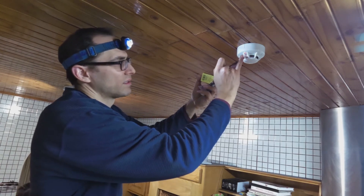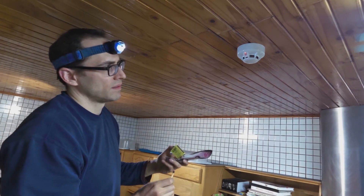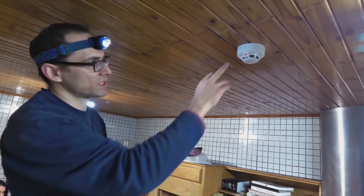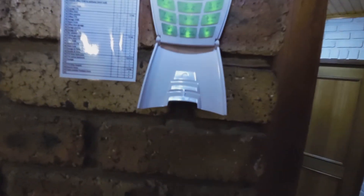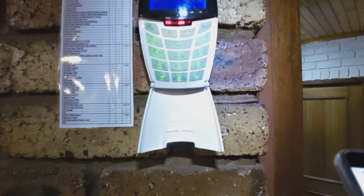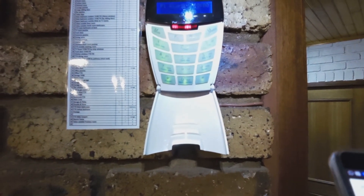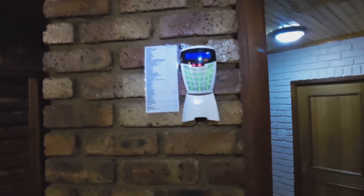The LED is now activated — the smoke detector is now activated. The IDS alarm system has identified a fault, and that is the smoke detector.